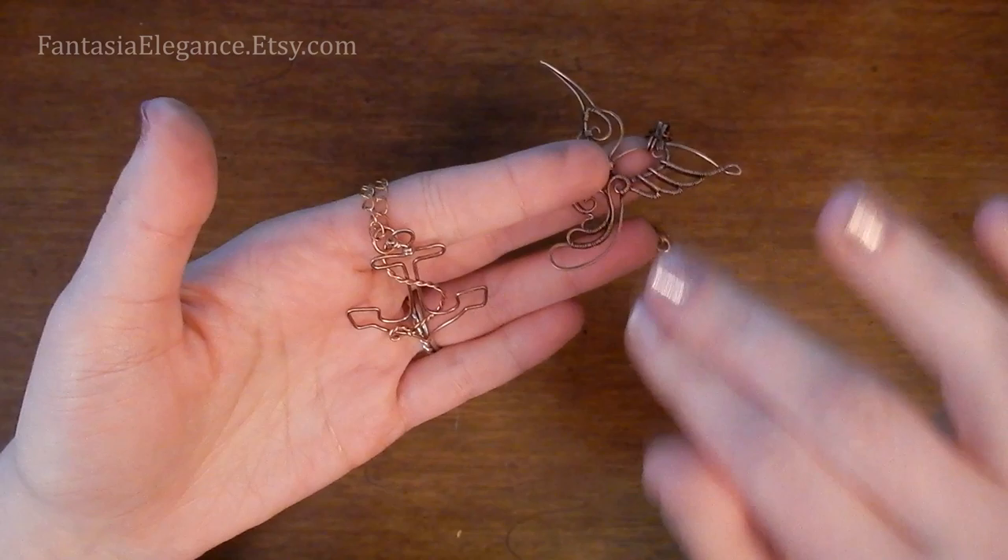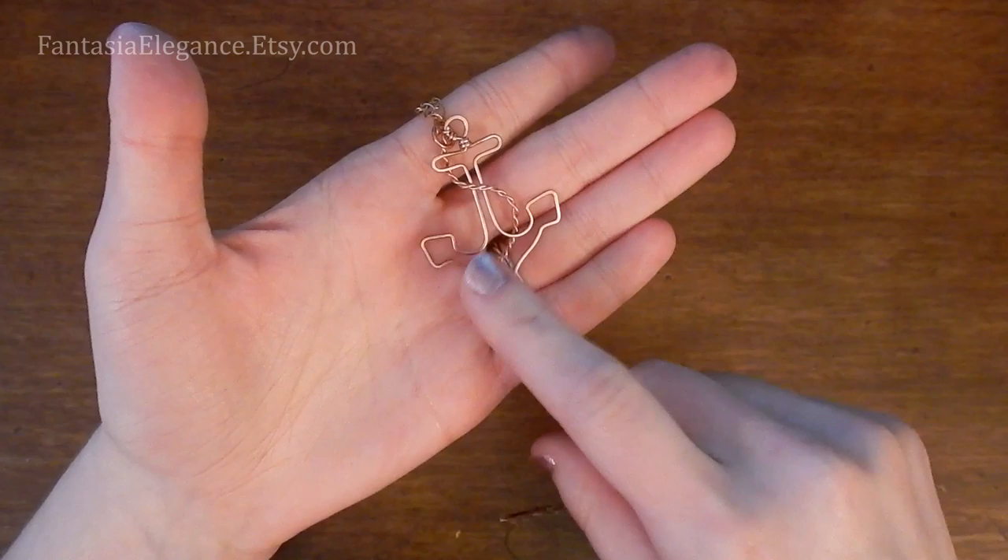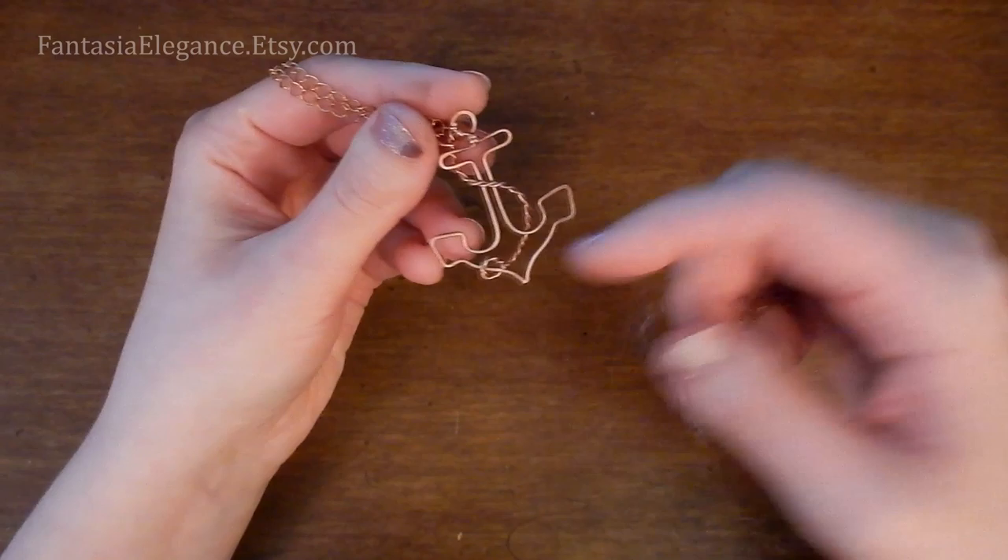A lot of people like the more dimensional, high contrast look from pre-antiquing it. And if I were to leave this anchor here and just wear it normally for a month or two, it would eventually start to look like this piece that I have pre-antiqued and polished.